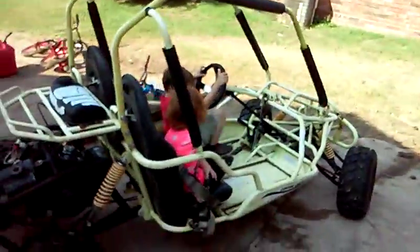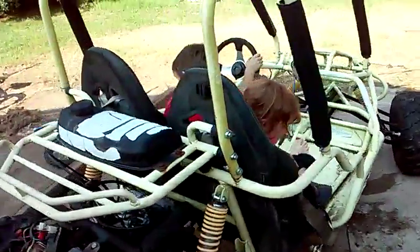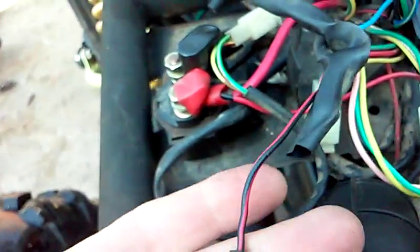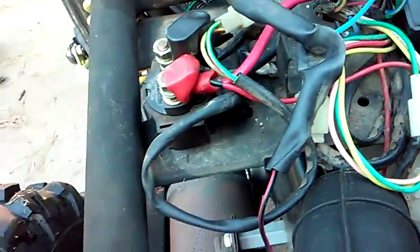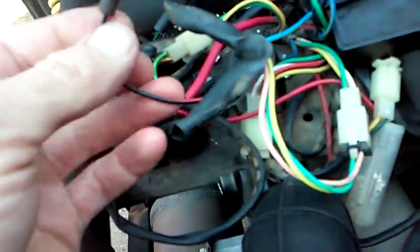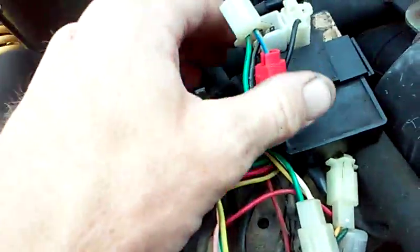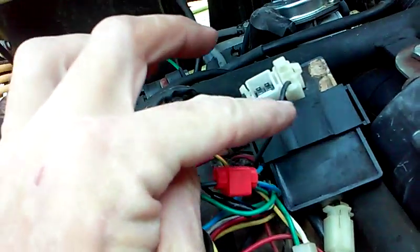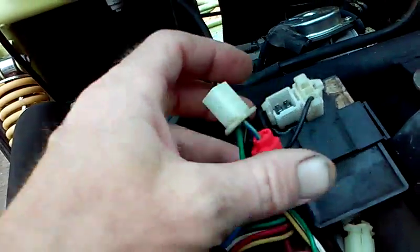I worked on one of these go-karts here, and this particular model runs a DC powered system. A lot of times you'll have a little bit bigger CDI box than your regular AC system. You'll also notice the black and red wire is not actually hooked up — the black and red wire runs an AC system. This CDI box is actually powered by 12 volts, which is this black wire right here.